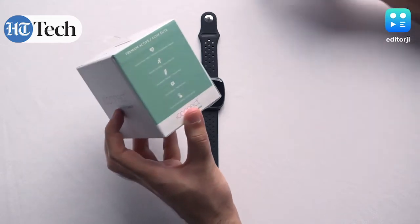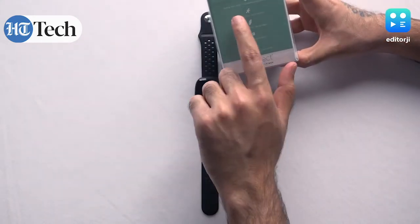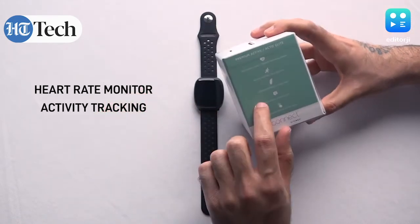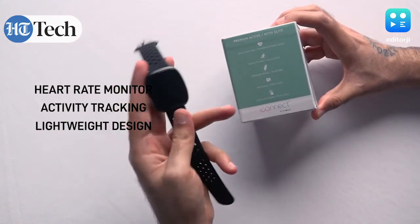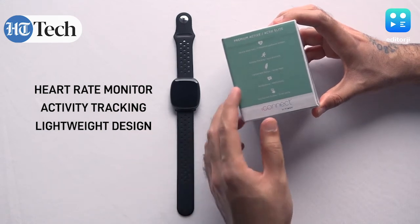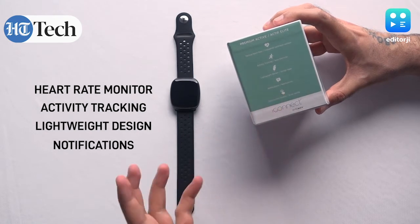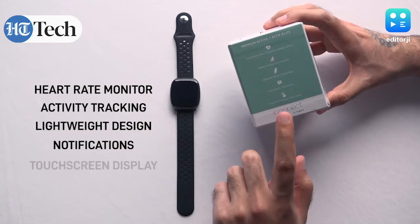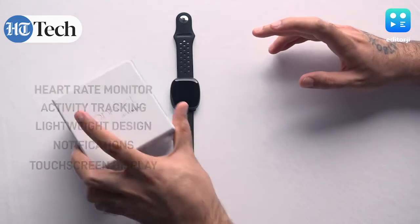If you take a look at the box, it's fairly simple — it tells you everything that it gets. For instance, there's a heart rate monitor, activity tracking like steps and exercise, and a lightweight design. It's quite light in the hand, not all that heavy, but it doesn't feel cheap either. There's also notifications, so you can check all your notifications from compatible apps like email, WhatsApp, messages, and you also have a touchscreen display.